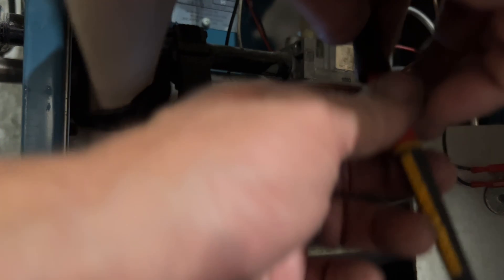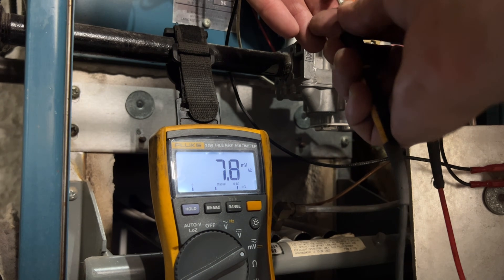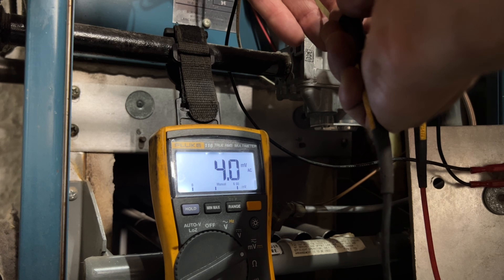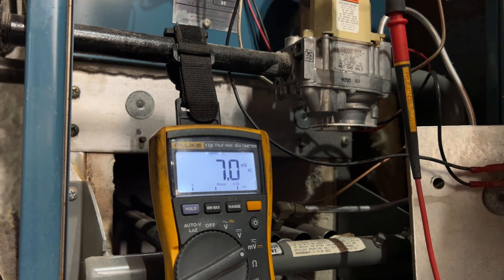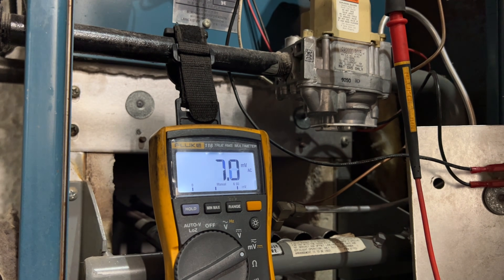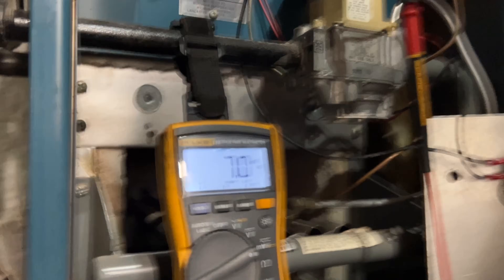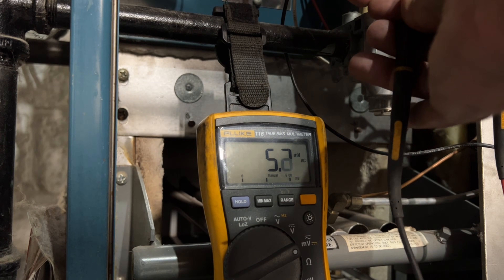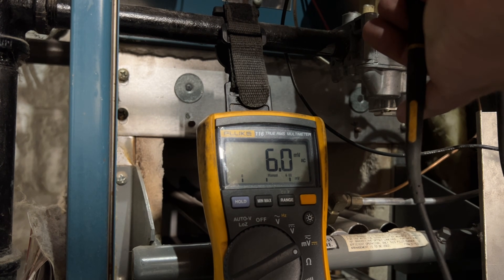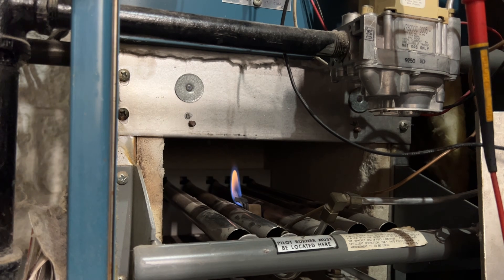Hold that down. We're on — I'll put the other lead right there. Reading four, four, two, four, three millivolts. Hold that down for a second. Since the pilot does look kind of weak — don't try this at home — I'm just going to see if tapping on it helps increase the flame. Not really. Checking millivolts again — still basically nothing, about six millivolts. I do suspect the pilot flame, but let's try a new thermocouple first.